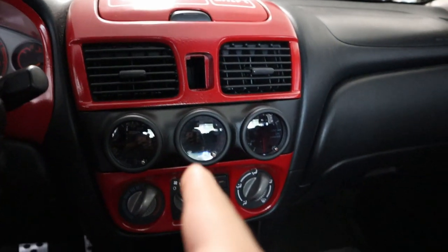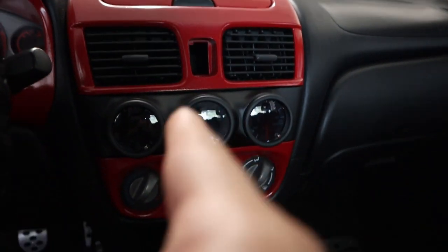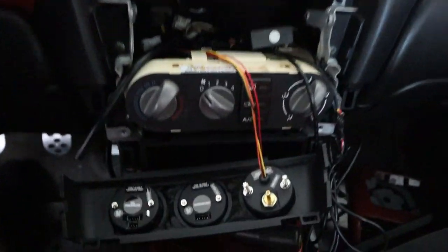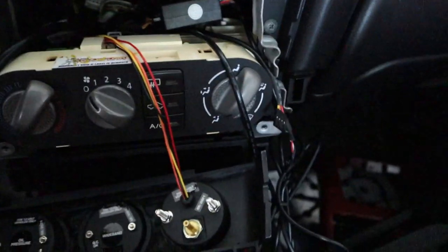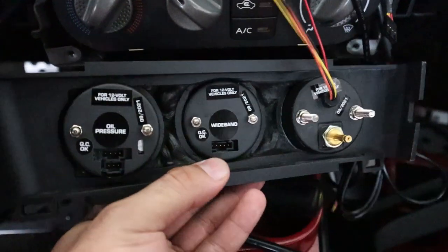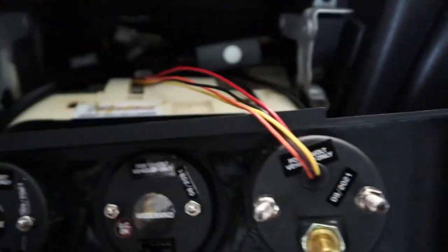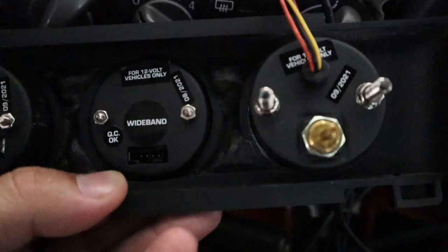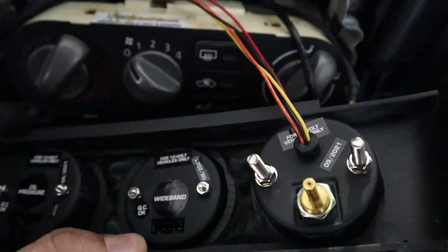I'm going to go ahead and pull this apart and take it out so you guys can take a closer look. I've got everything out and here's a look at the back of the unit. I have some of the wires already routed and you can't just unplug it from the back.